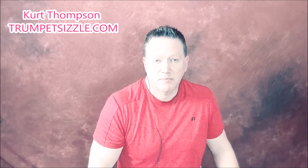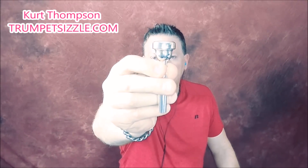Next is our good friend the Bach 3E. I already know I like this mouthpiece. Here we go.